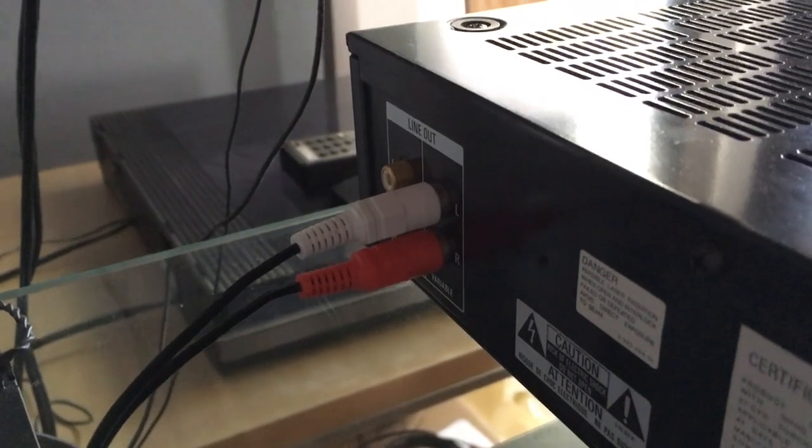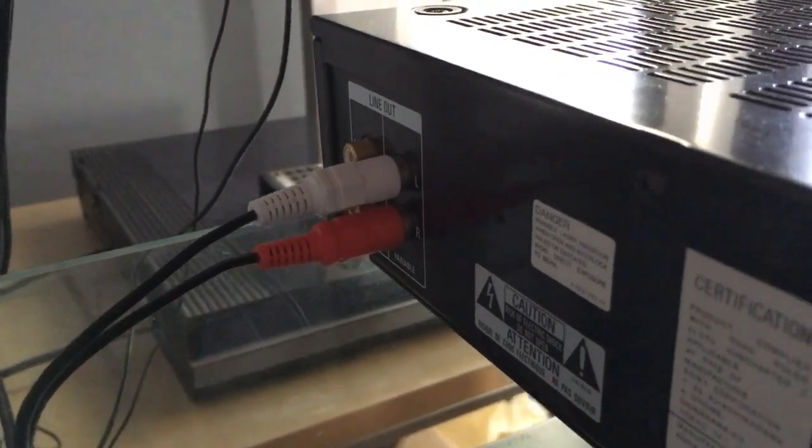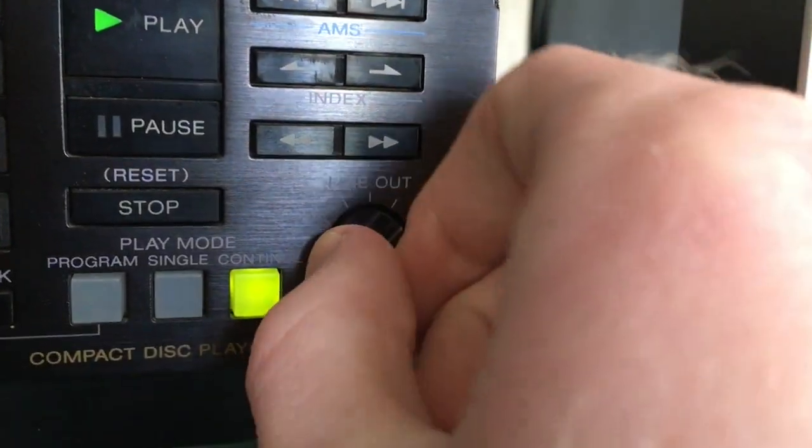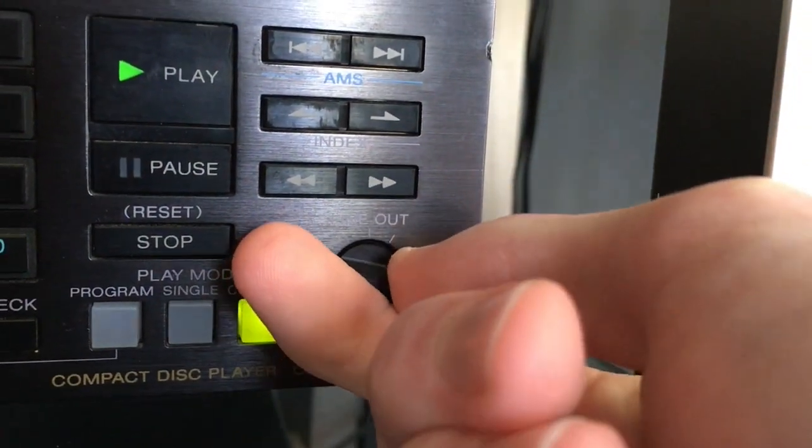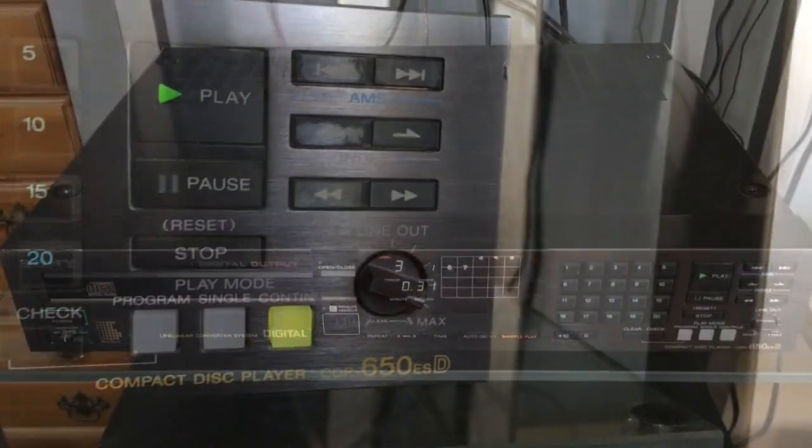The digital output on the back is coax and has switchable audio uses — not sure exactly what that particular switch does, but it's there. The unit also has a continuous and a variable line output, controlled by the knob on the front of the unit, which also has a motor in the back if you want to use the remote to turn the volume up and down.